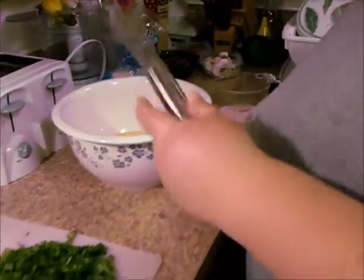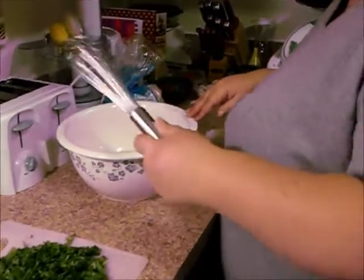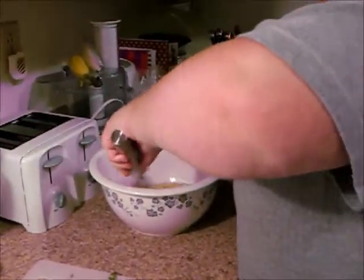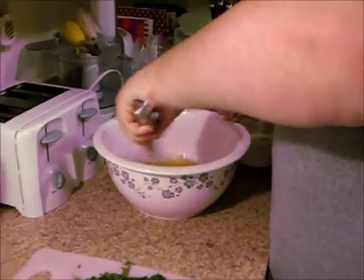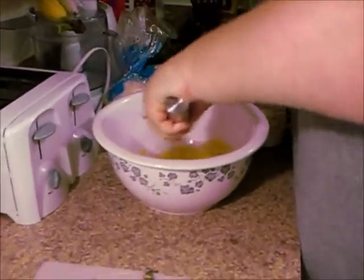So I'm just going to beat this. In here I have Dijon mustard with the eggs — it's just to give it a little bit more than just a breakfast flavor. So I'm just going to beat these.